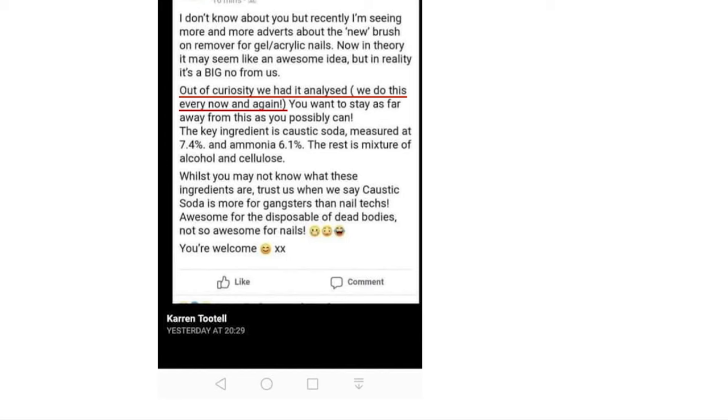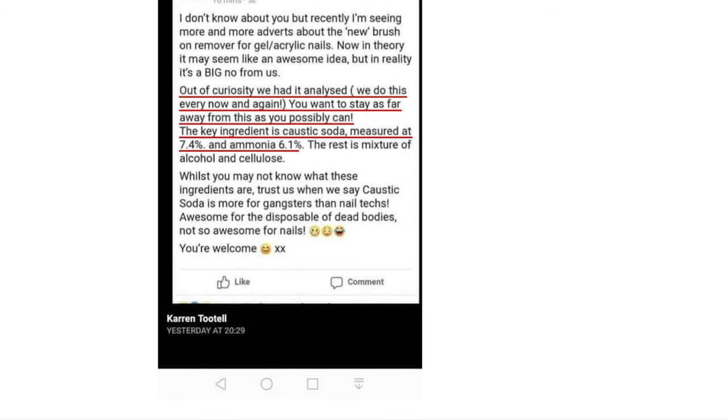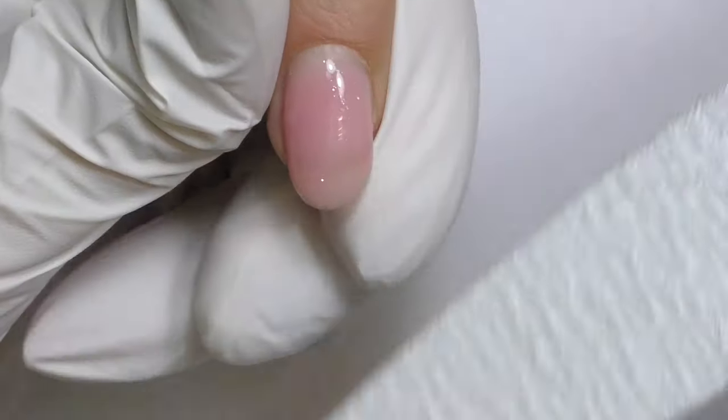Another source shares that out of curiosity they had the product analyzed. The key ingredient is caustic soda measured at 7.4% and ammonia at 6.1%, with the rest being a mixture of alcohol and cellulose. As they put it: caustic soda is more for gangsters than nail techs — awesome for disposal of dead bodies, not so awesome for nails.